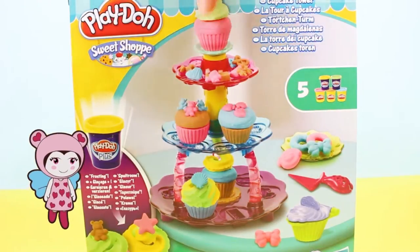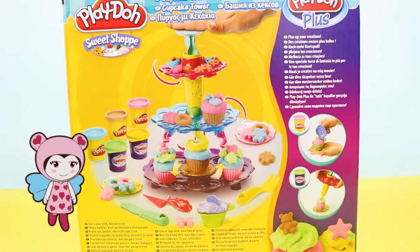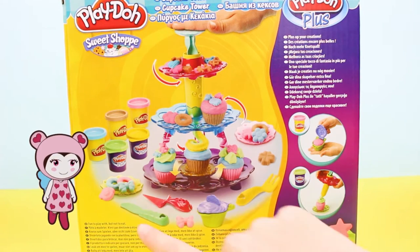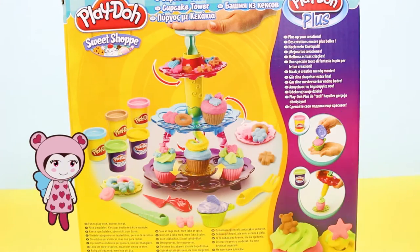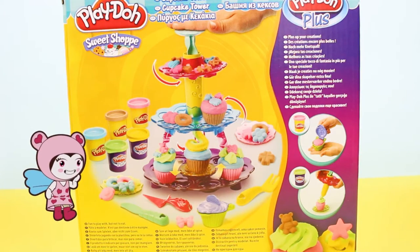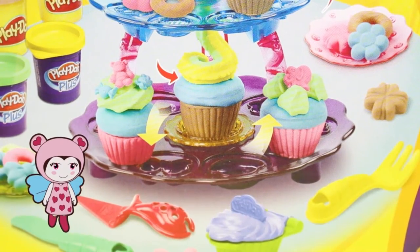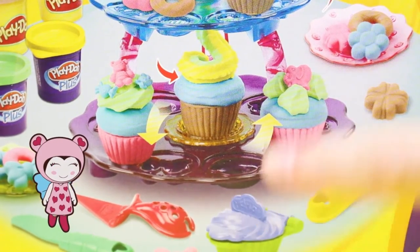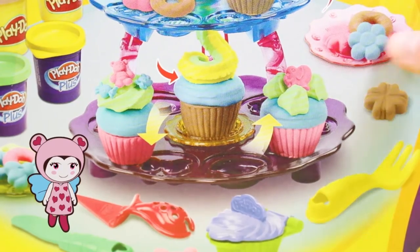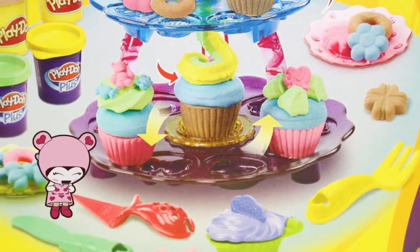And then if we turn the box around, we see that we get a fork, a spatula, a knife, a cupcake moulder and look, the stand even presses down to create more icing on top of the cupcakes. That looks complicated. And if you look closely, you'll see that the stand has loads of little moulds to create flowers and bows and things to decorate your cupcakes with. It's fantastic!